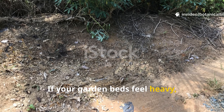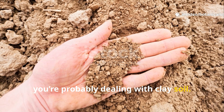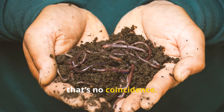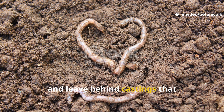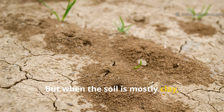If your garden beds feel heavy, compacted and lifeless, you're probably dealing with clay soil. And if you've noticed a complete lack of earthworms wriggling around under the surface, that's no coincidence. Earthworms are essential for healthy soil. They aerate the ground, improve nutrient cycling and leave behind castings that supercharge plant growth. But when the soil is mostly clay, they disappear.